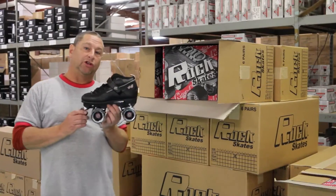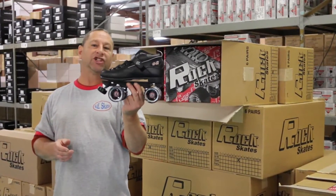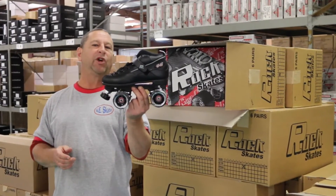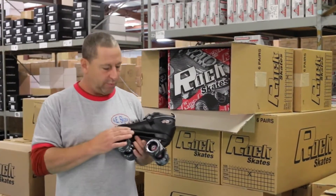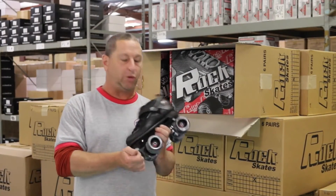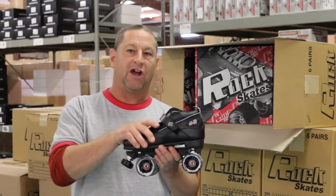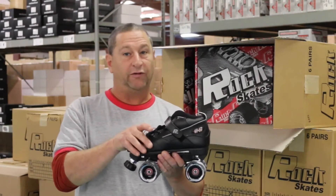The second skate I want to talk about today is the GT50. This is a great all-around skate for people who are going to amp up their game a little bit — those who are a little more serious about their skating. You get a better boot, better plate, an ABEC 5 bearing, and a black and white swirly wheel. This skate comes with a lot more padding on the inside, it's very comfortable, and they tend to make it a little wider so that it fits a wider foot.